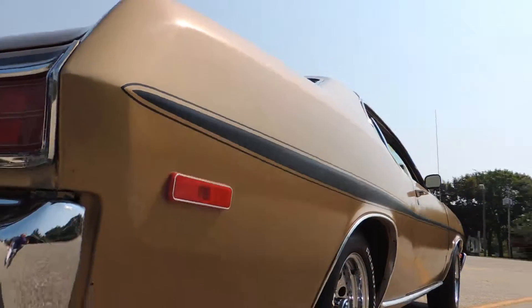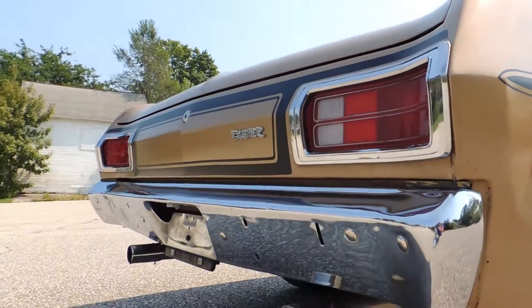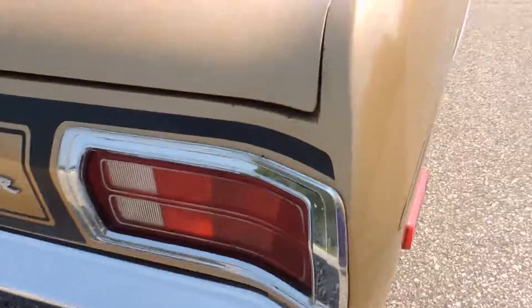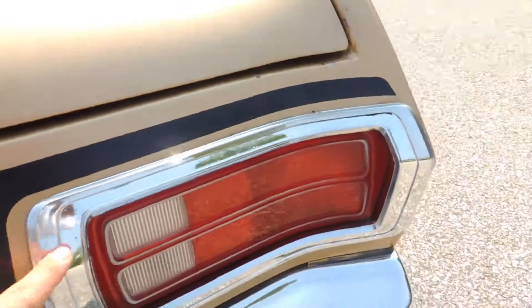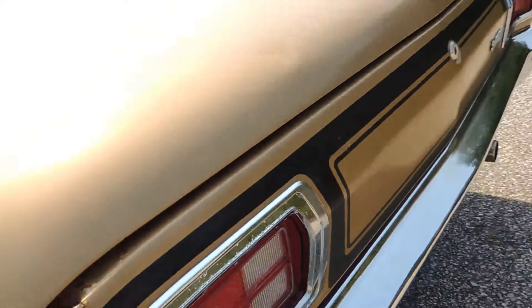Looking up and down the passenger side, it's nice and straight. The back bumper is straight, but it does have some oxidation — you can see that up close. It's got a few pits on the tail lights. The rear panel is very solid but it does have a little paint chip with just a little bit of rust damage right on the bottom corner.